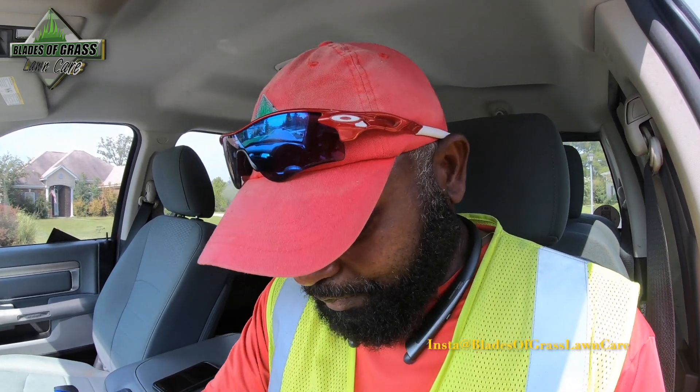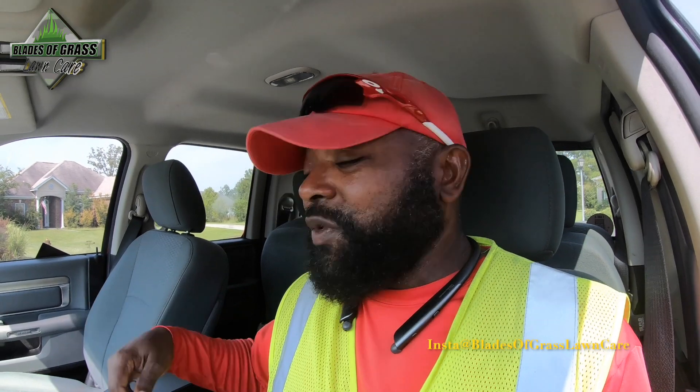These things happen, guys. Just be ready for it. In a situation like this, we do not use our insurance — it makes no sense. We'll keep it moving.